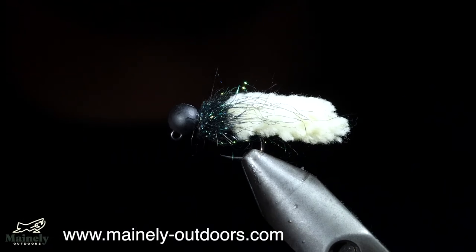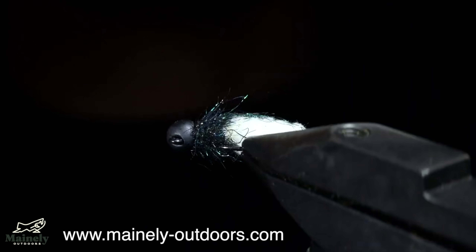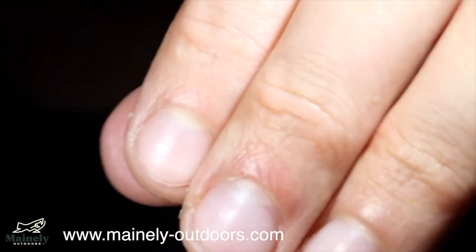The mop fly is a very easy and extremely productive pattern. I've created some fly kits, so if you want to try this exact pattern as well as another one, you can check that out in the comments below. Thank you for watching, subscribe for more, and I will see you in the next one.